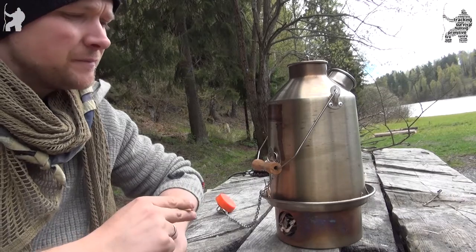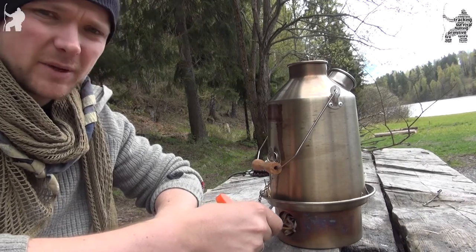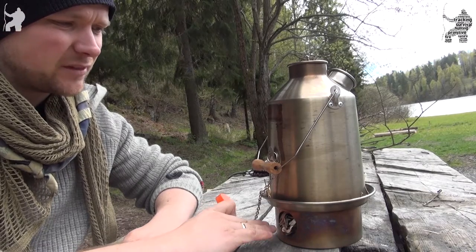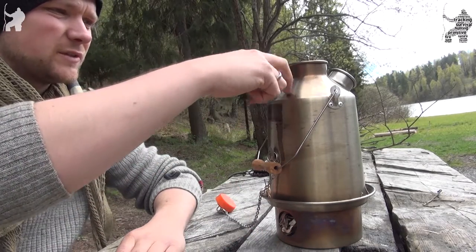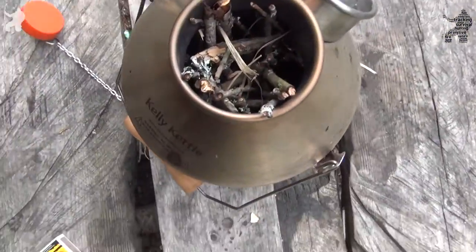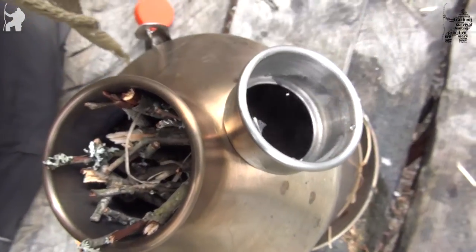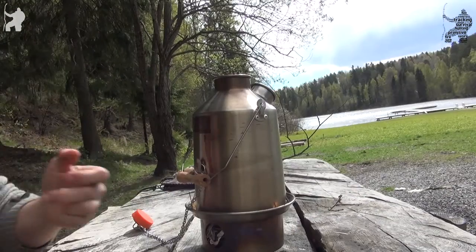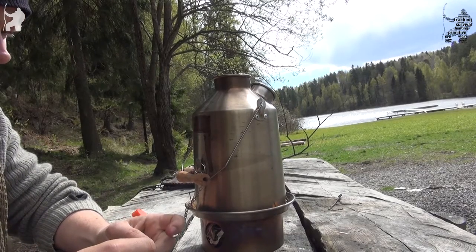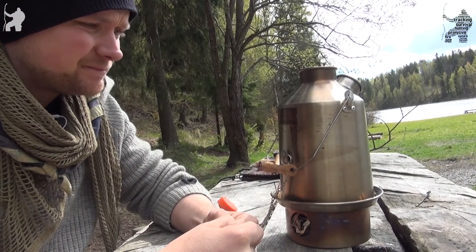Now, this is pre-stuffed. It's got birch bark and dry grass down here in the base. I've also put layers of twigs down at the bottom. And this whole thing is hollow and it's stuffed with twigs down here. You can also see it's full of water. Now that I have everything ready, you just take it out of your pack and light it.